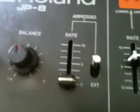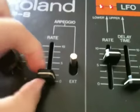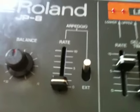Internal obviously is JP driving itself. The arpeggiator rate, at the very bottom, is 1 Hz, all the way to 20 Hz.